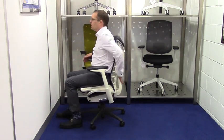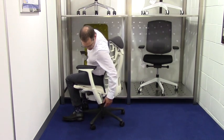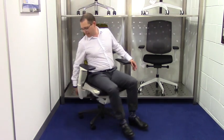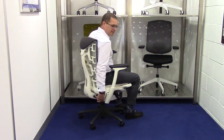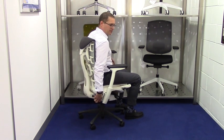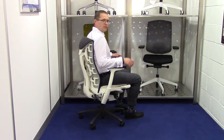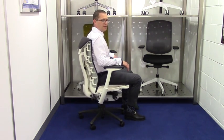The Embodied Chair has also got a thoracic area here which is adjustable on this side. There's a dial here so you can see that moving. You can dial it in or out according to the shape of your spine so that it feels like it's hugging you and supporting you properly.